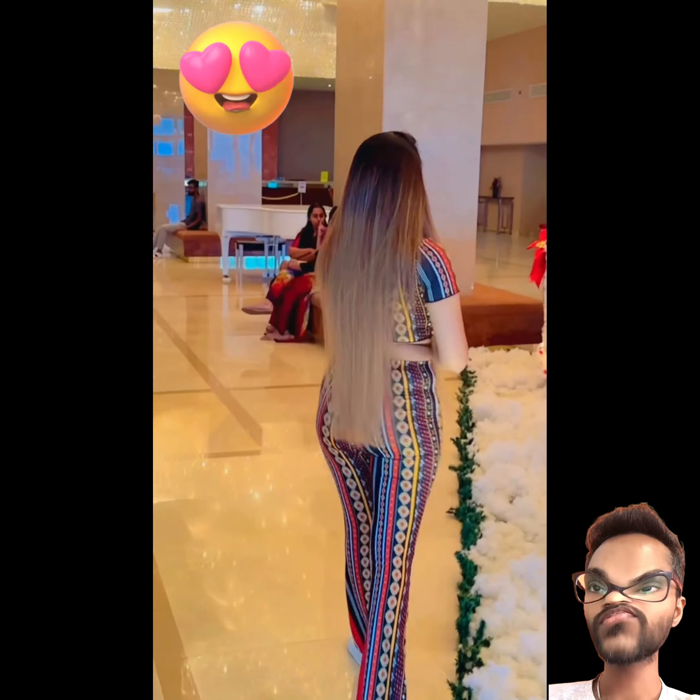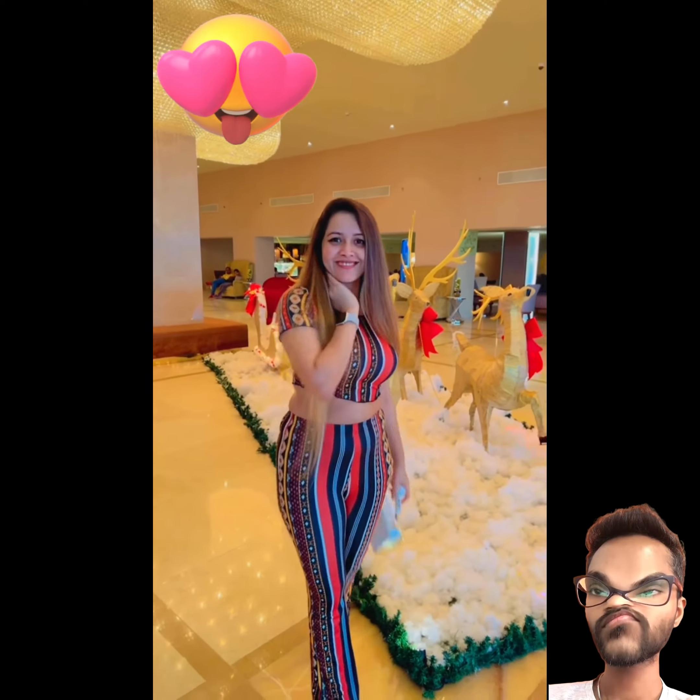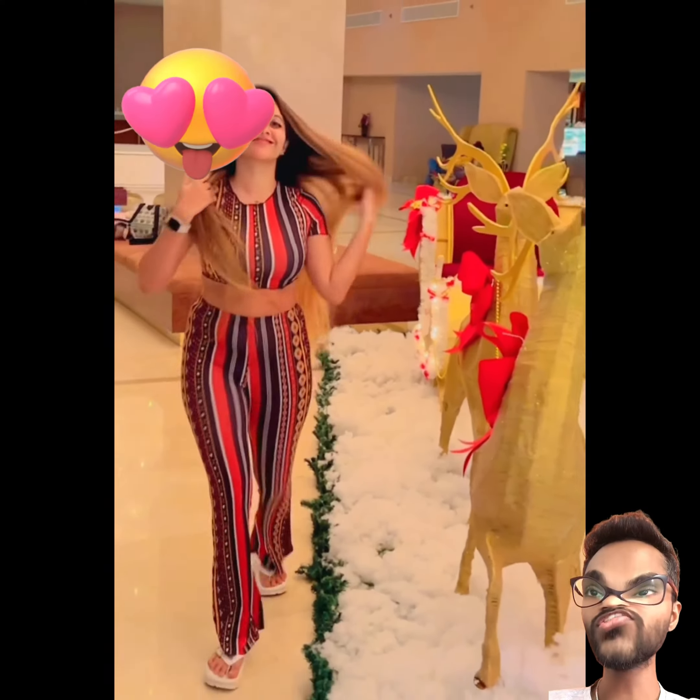She is also wearing the same color kit, and it's a slow motion catwalk. Oh, she is also wearing the same color kit.